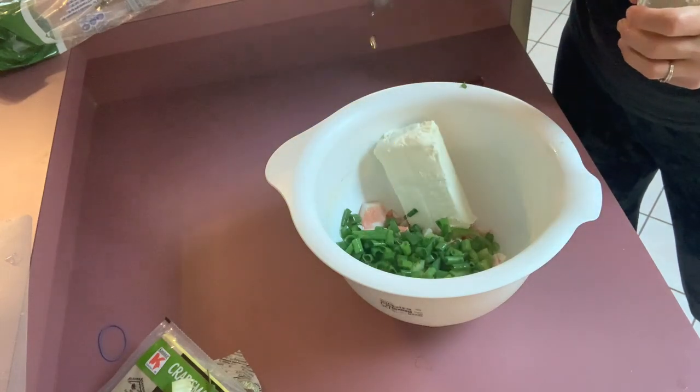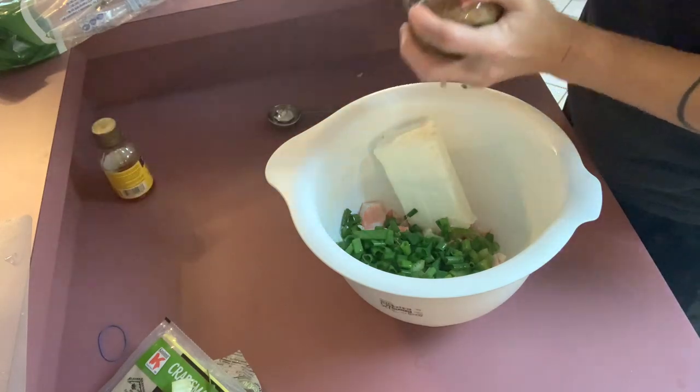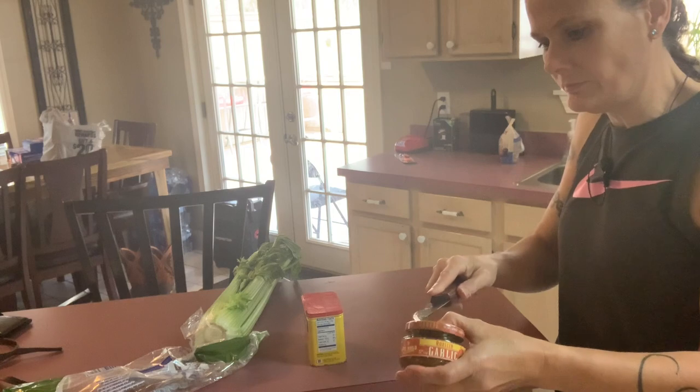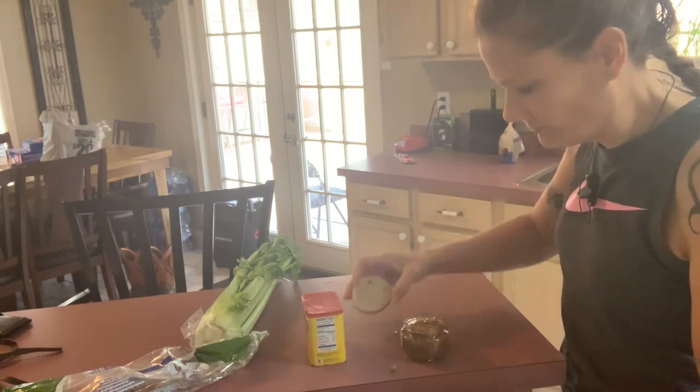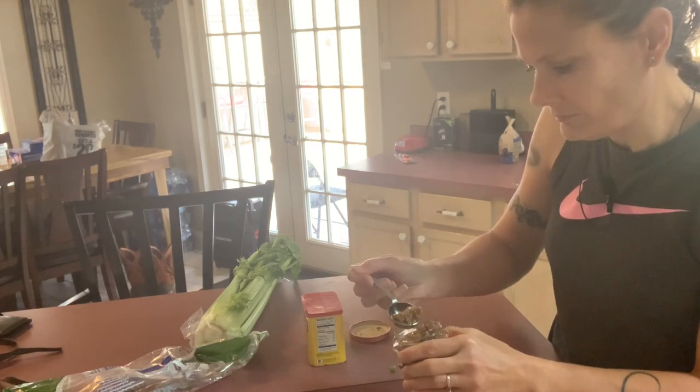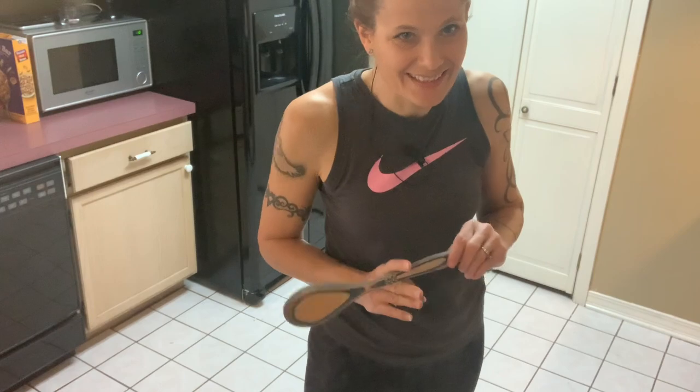Crab boil — this stuff is very potent — garlic, and Old Bay. Then we just stir it up. At this point you can put it in the stand mixer if you'd like; I just prefer muscle over machine, so I'm just gonna stir it.